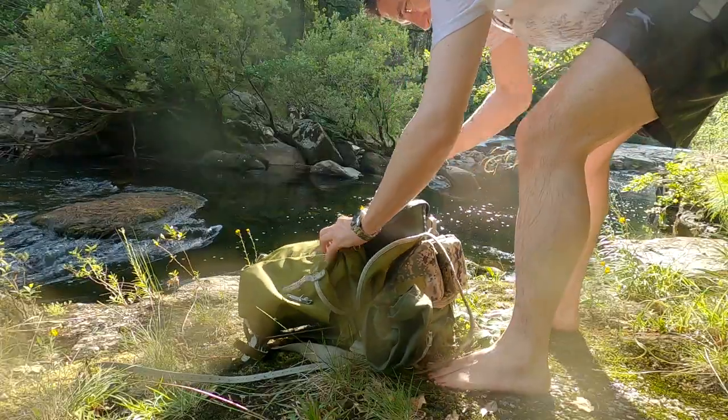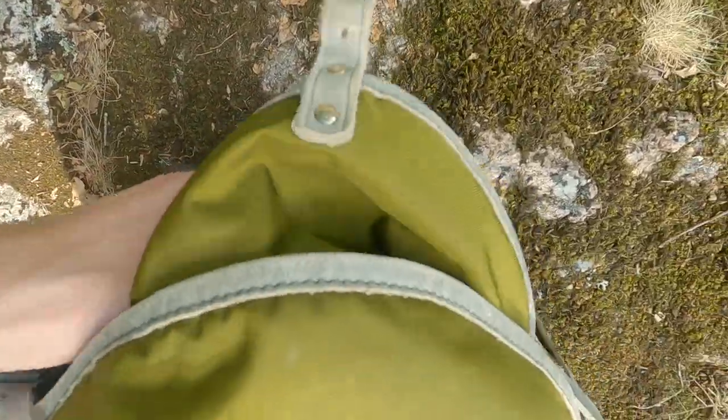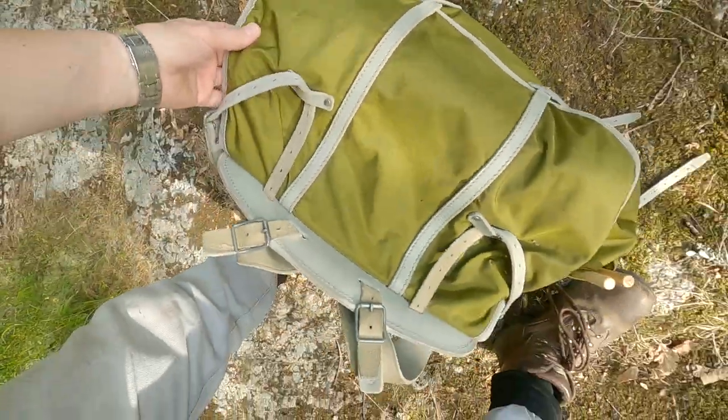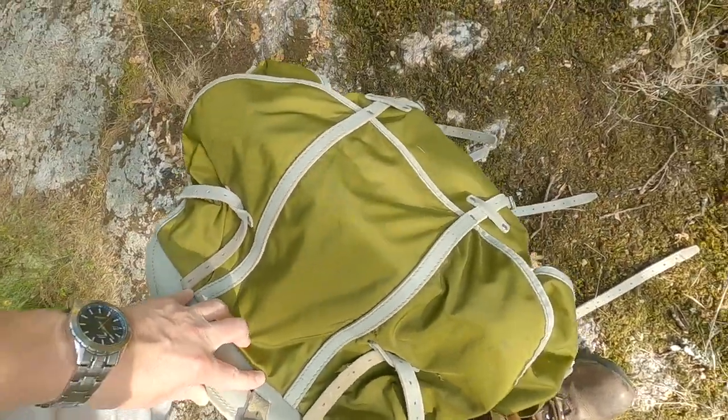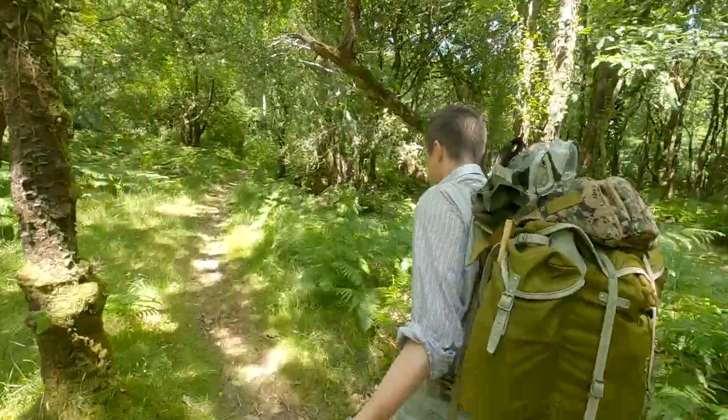It's got one huge central section that swallows your kit and two large side pockets which are a bit too small for any useful big stuff and a bit too big for any useful small stuff. It has a little zippy section in the top that is too small for anything and hard to get to.